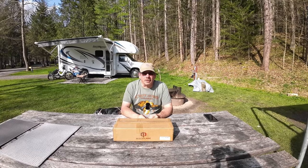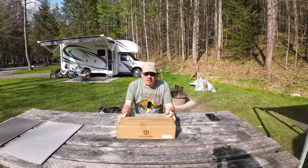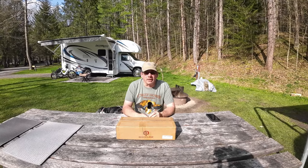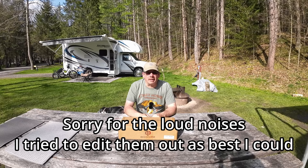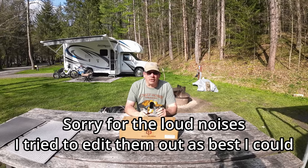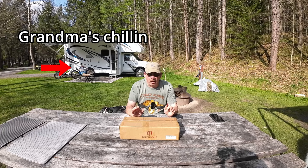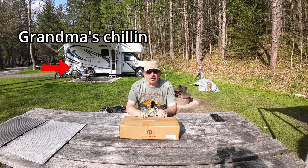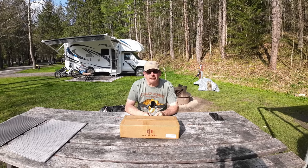Hello and welcome to Check It Out with Rich. I've done a few reviews on Beach Lane products and they reached out to me a couple weeks ago and asked if I'd like to review any more of their products, so I picked a couple out. One came in before we left to go camping, so I'll do a quick review on it. I also have the Volterra brand of this, so I want to see which one's better. Some positives and negatives on both of them. Let's open it up and see what we have.